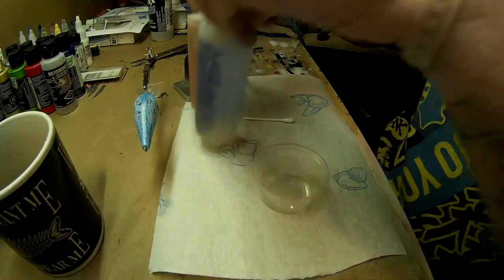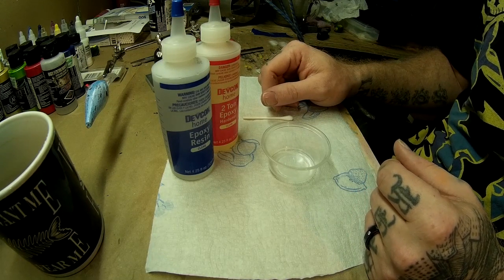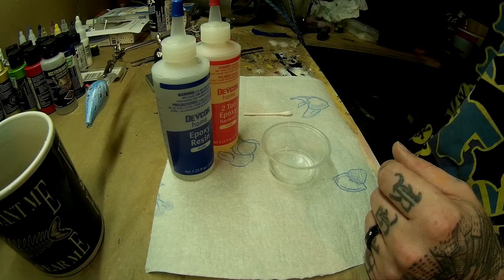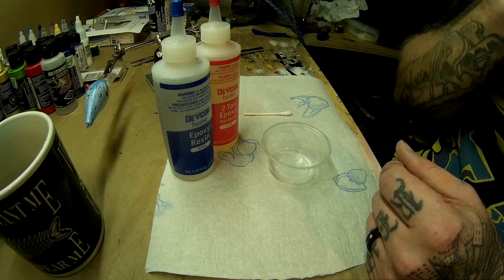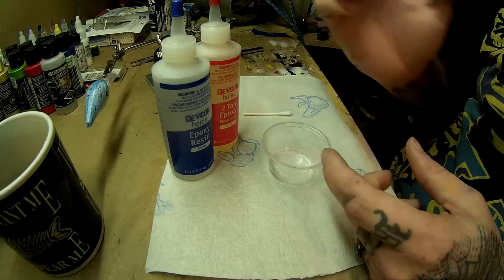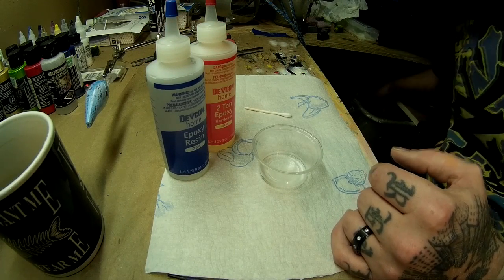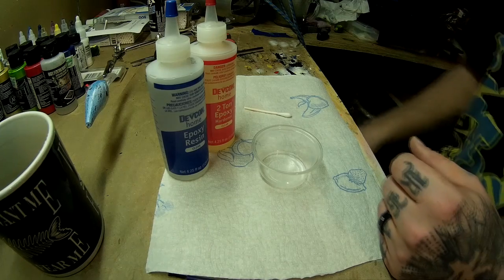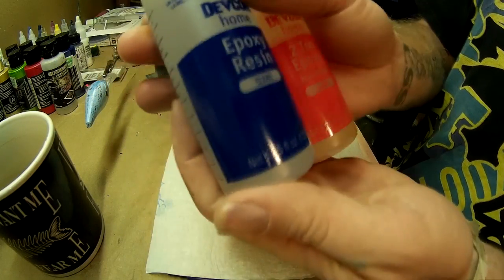Then you're going to need your epoxy. I use Devcon 2-ton epoxy, which I'm pretty sure 90% of lure makers use. There's other ways you can do this — you can use moisture cure urethane or polyurethane, but I don't use that because I do my work inside. I just use the Devcon; it's just so much easier. You can get stuff that comes in syringes — I've used that as well. But this is probably the best stuff. You can get it off Amazon. It says 4.5 ounces on that, but here it says 4.25. This costs $15 for these two bottles and will last a while.